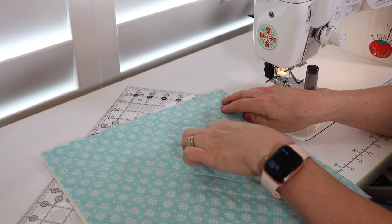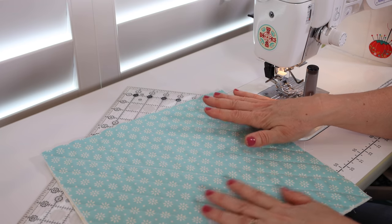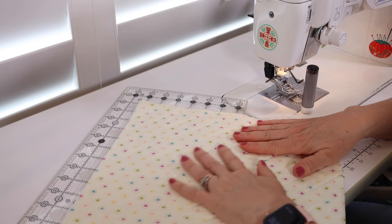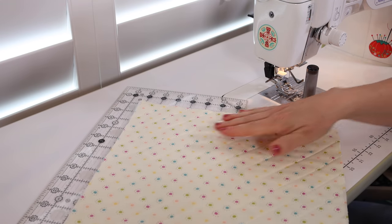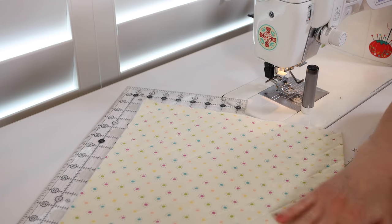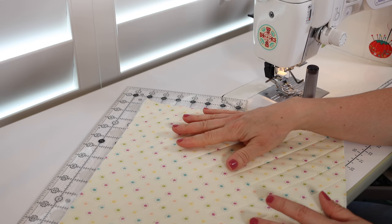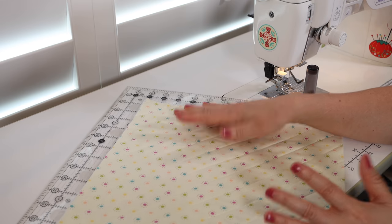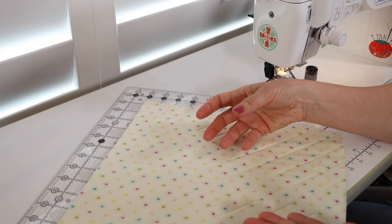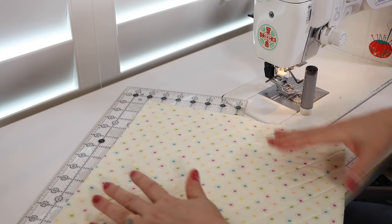Something I didn't mention before: this was a small piece, so I knew puckering wouldn't be much of an issue using the walking foot. But you do want to periodically check the other side for puckers as you go along. If it's small and you're using a walking foot you probably won't have a problem, but for a bigger piece you might need to stop, spread it out, and even repin if necessary.